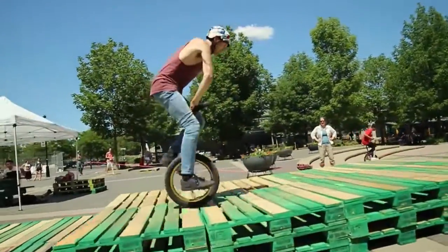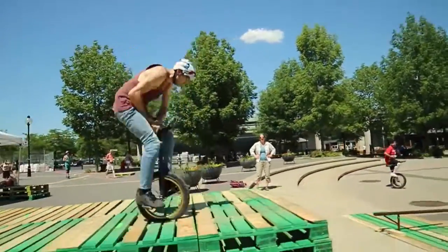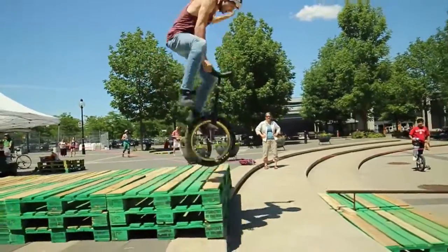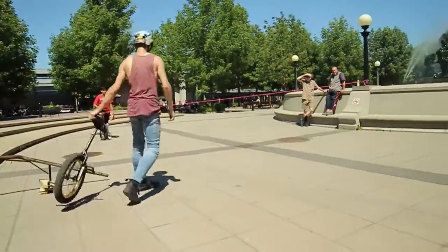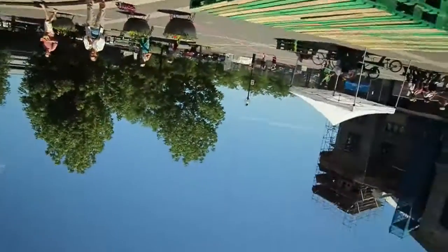What's he got to finish off his run? Very good run so far. 540 unispin. Inflip down. Back flip attempt. Rev flip attempt carting.